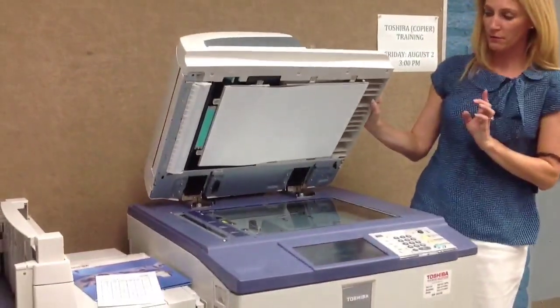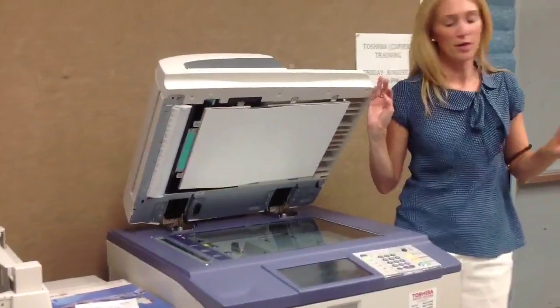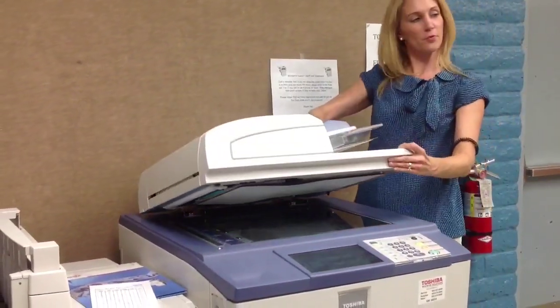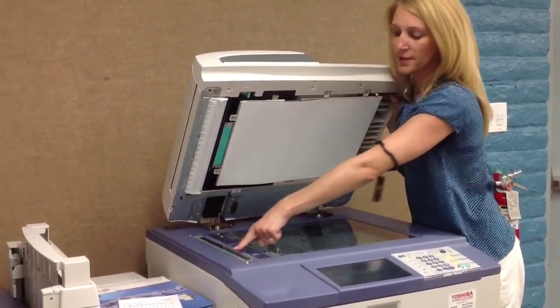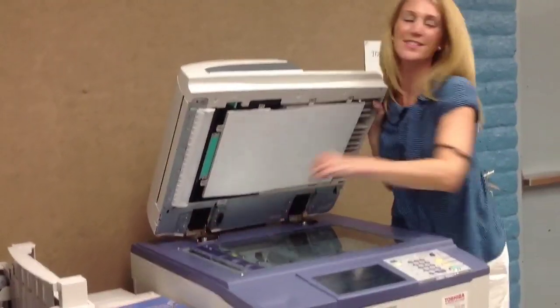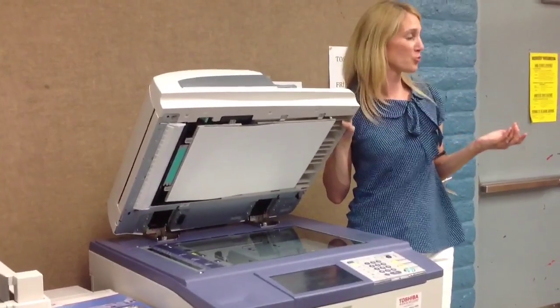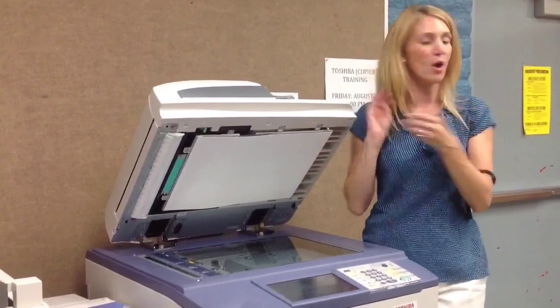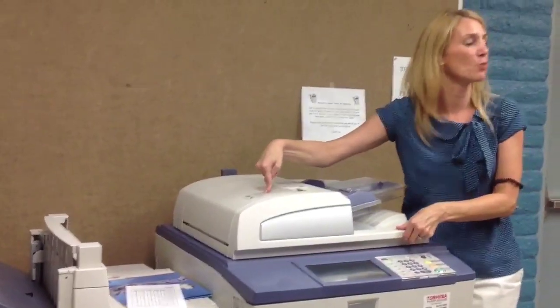Also, while I have the document feeder open — there are two scanning areas. You have your plate and glass if you place something on the glass. And then when you feed paper through the top feeder, this sliver of glass over here is the scan area. Sometimes this one gets dirty and you might notice lines or streaks on your copies. When that's dirty you can just use a cloth or a towel to wipe it off, and there's a sticker on the top that gives you more instructions.